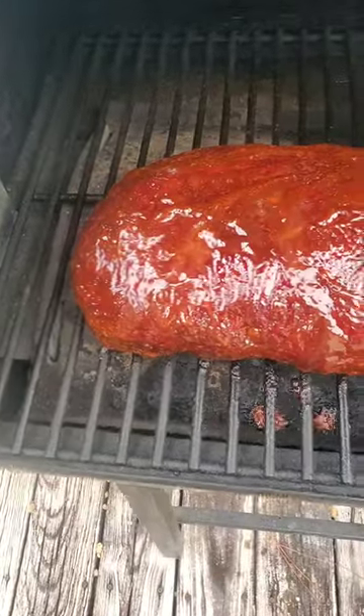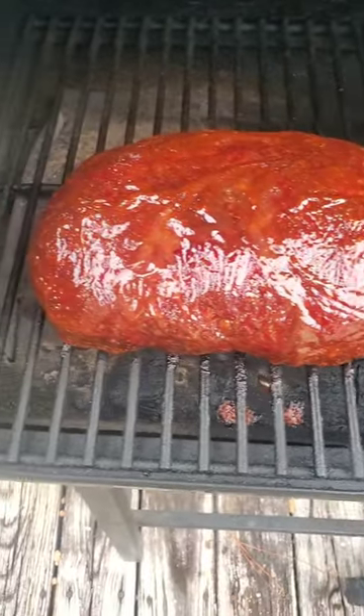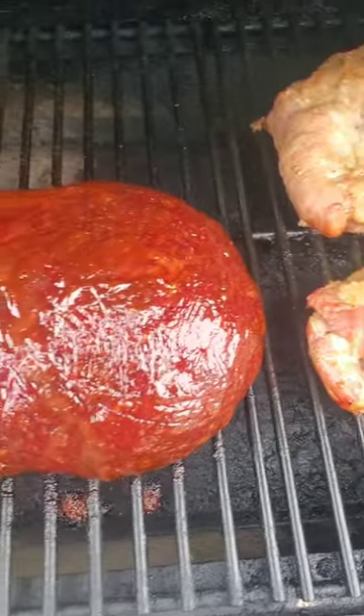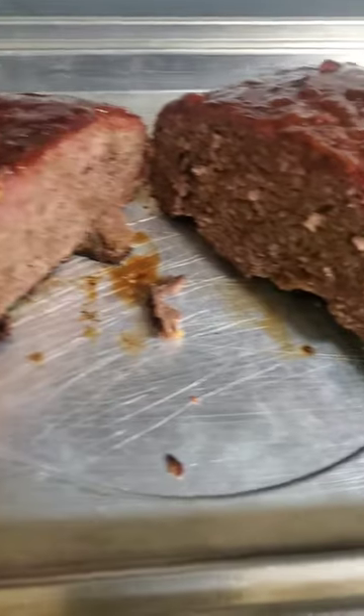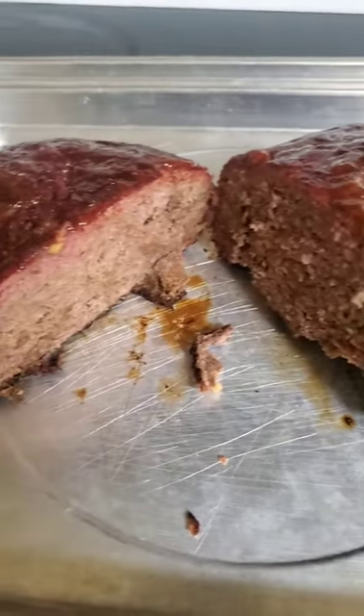I got this bad boy done — glazed up, smelling good, looking good, and you already know it's going to be tasting good. Check that out!